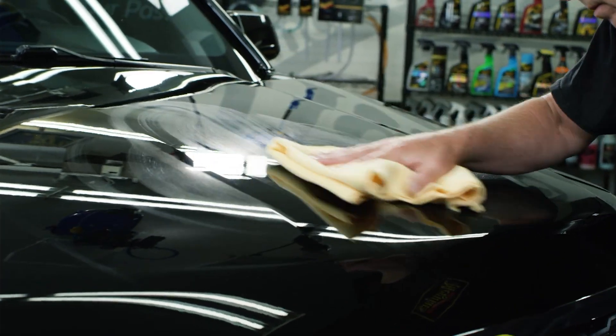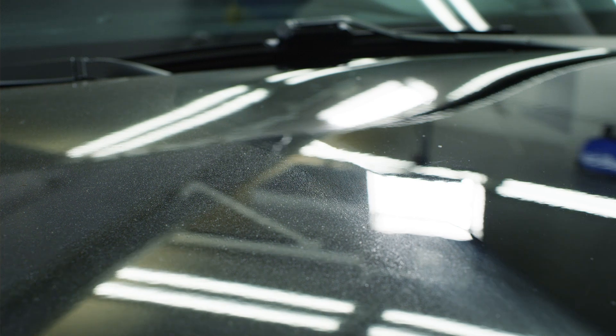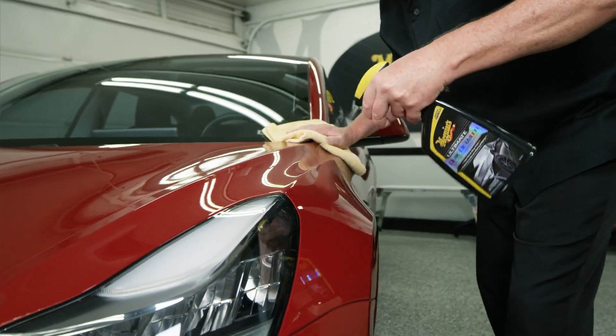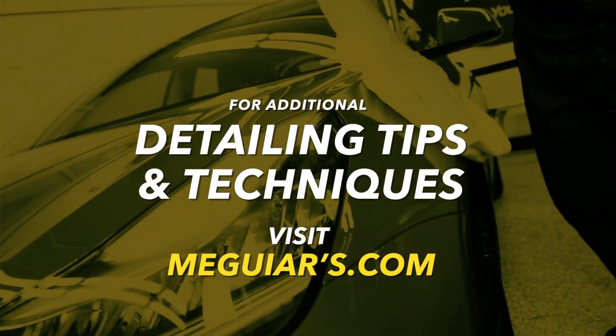Now that you're familiar with the differences between Meguiar's quick detailers and quick waxes and how often to use them, you can select the right product as needed and get the results you want quickly. For additional tips and techniques, visit Meguiars.com.